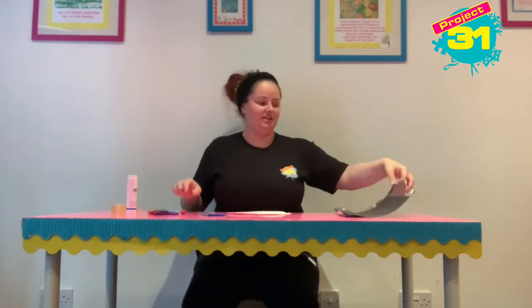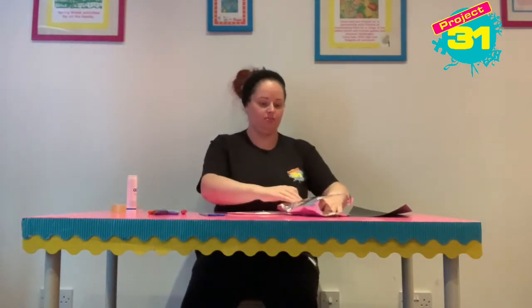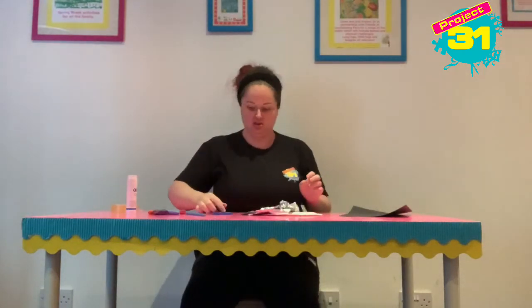Then I'm going to use this little bit of tinfoil and fold it in half, and I'm going to cut out some circles that I'm going to stick on. You can do any shape you like — I'll just choose circles.